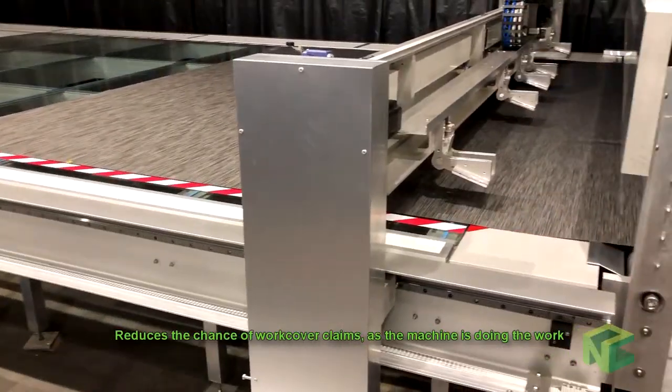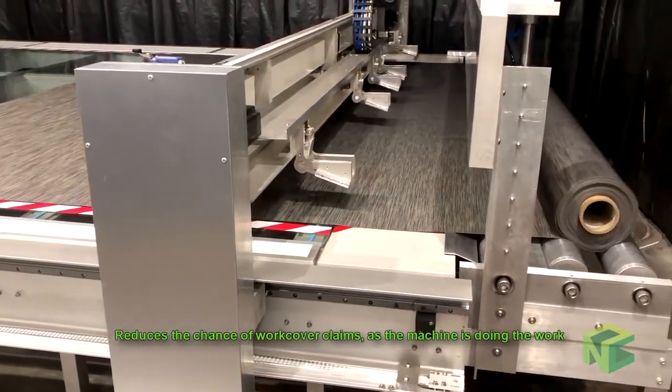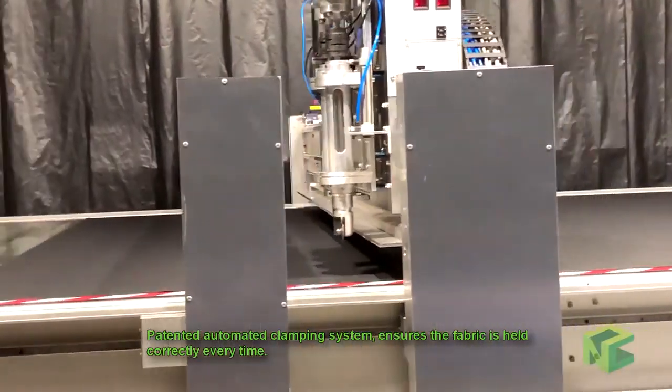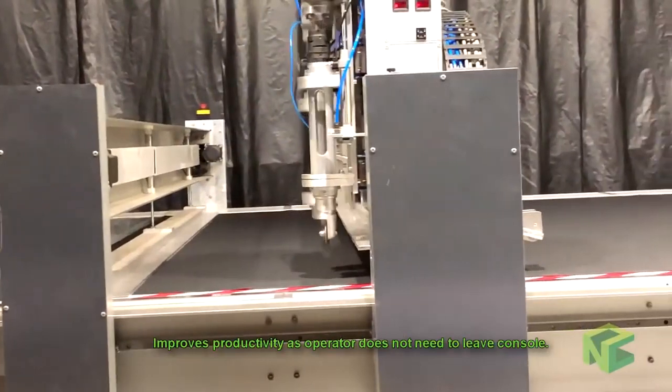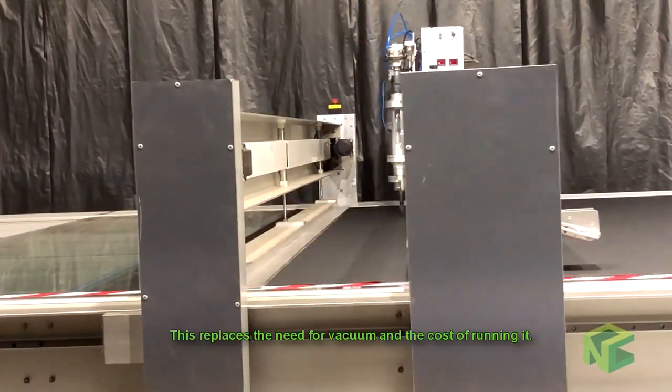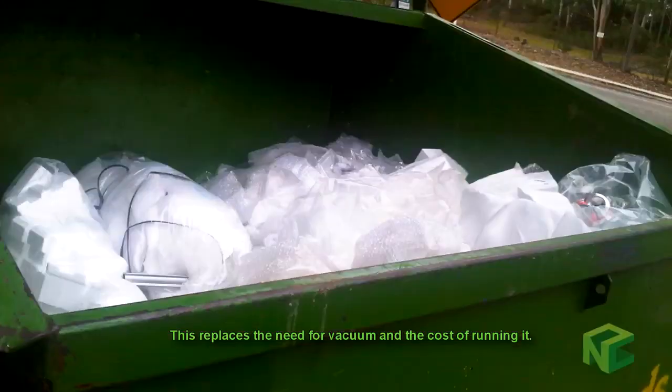This allows us to jog the fabric when stitch cutting over a join to get the perfect cut, and reduces the chance of work cover claims as the machine is doing the work. The patented automatic clamping system ensures the fabric is held correctly every time, improving productivity as the operator doesn't need to leave the console. This replaces the need for vacuum and the cost of running it.